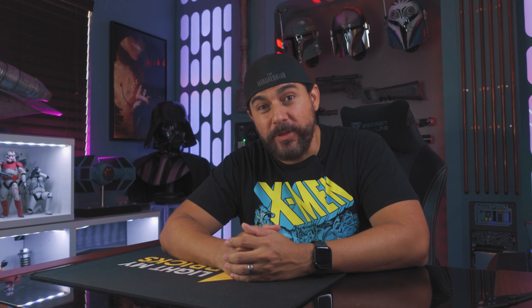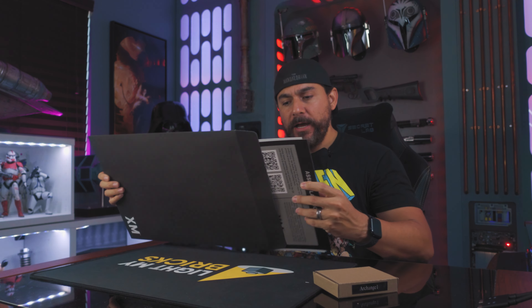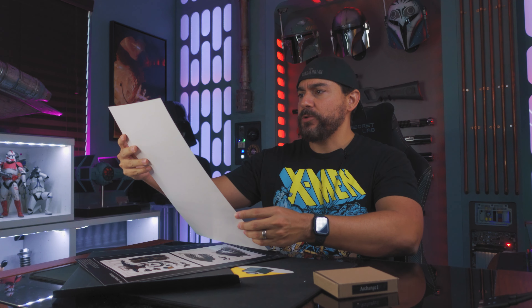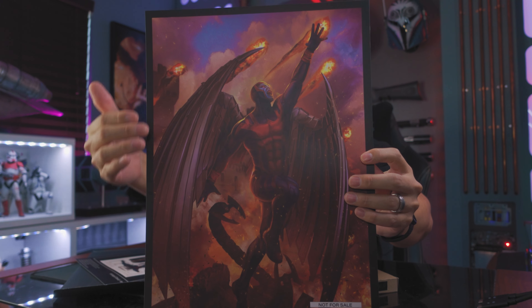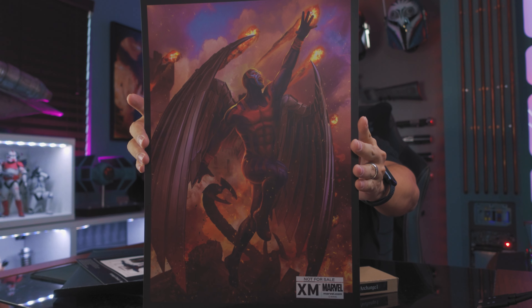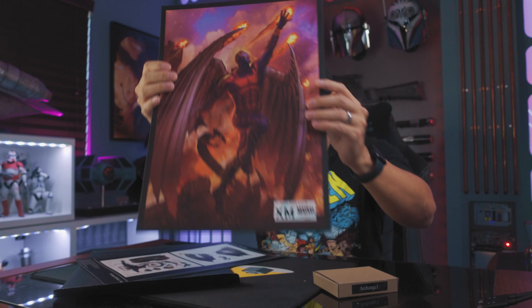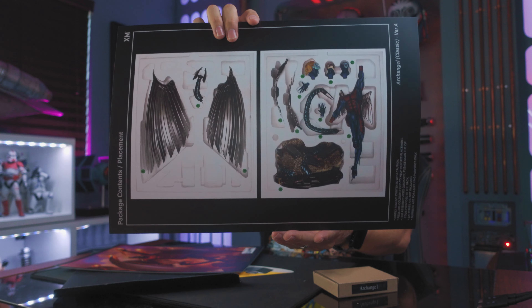So let's see what this statue comes with. If getting an awesome statue wasn't enough, XM Studios always delivers on some really cool extra pieces. You also get this really amazing looking art print. I love the way this looks. I really like the light that is pushing behind Archangel right there. I think that's really cool and it's basically just a concept piece of what the statue is ultimately going to look like.